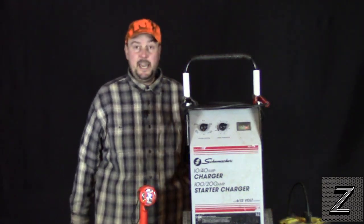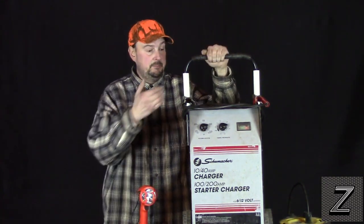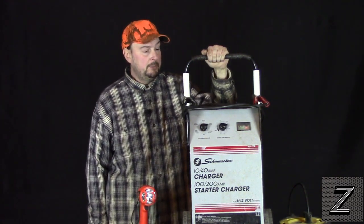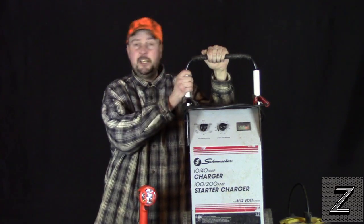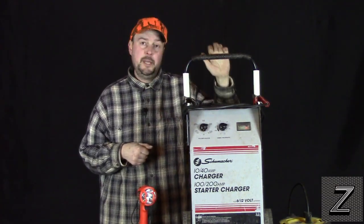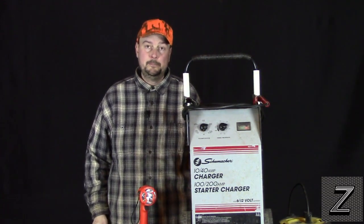That is how you add a cigarette lighter plug to your battery charger so you can plug 12-volt accessories into it. I would like to thank you for joining us here at the Z-HUD today. If you found this information useful, a thumbs up would be appreciated. I hope you have a great day and remember — have fun building.